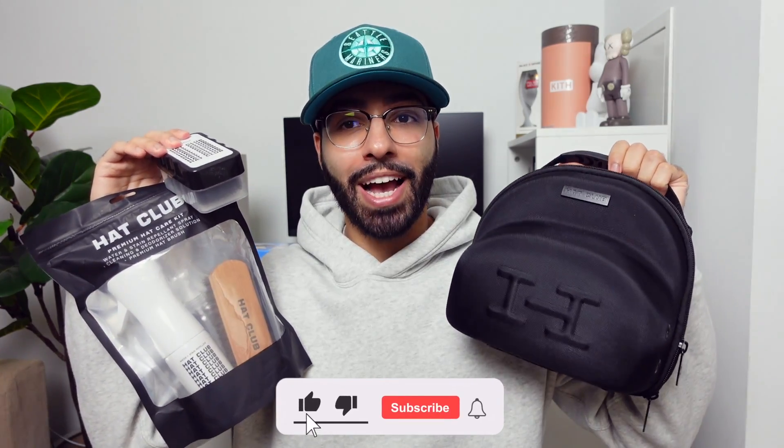If you like fitted hats as much as I do, then you probably want to do anything and everything to make sure you're protecting them as much as possible. Because trust me, these things aren't that cheap. So in today's video, I'm going to show you guys how you can protect your fitted using the accessories sent over to us by Hat Club.